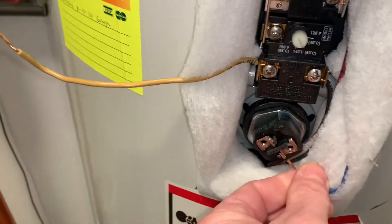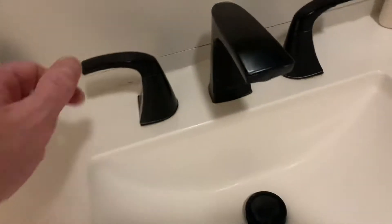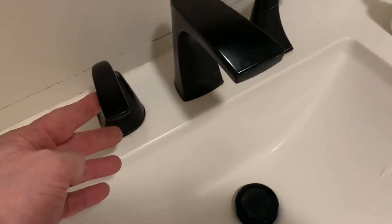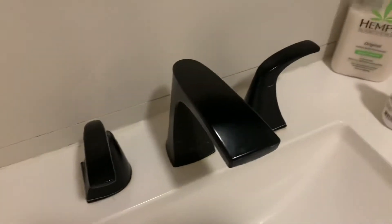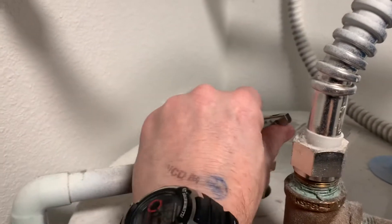Put that off, set it aside. Put that off, set it aside. I noticed it's taking quite a while to drain, so I'm just going to open this, kind of let some air into the system — hopefully it'll go quicker. I'm going to go ahead and flip the relief valve.